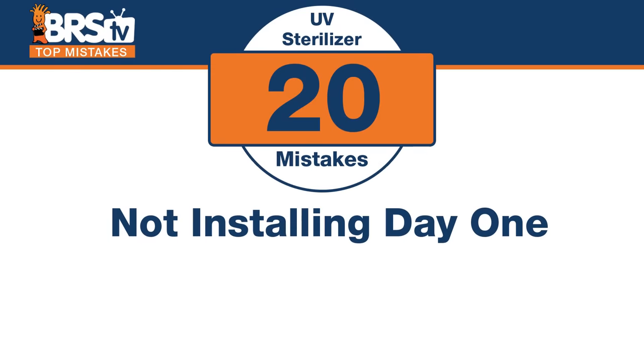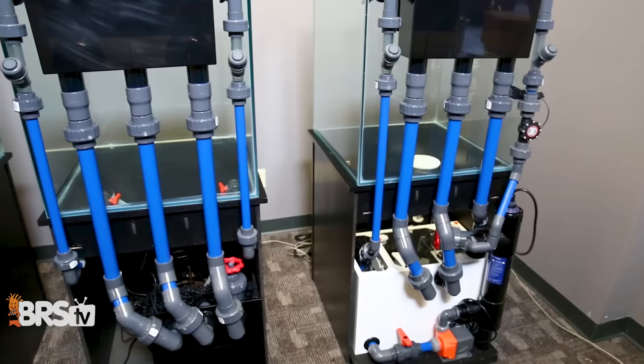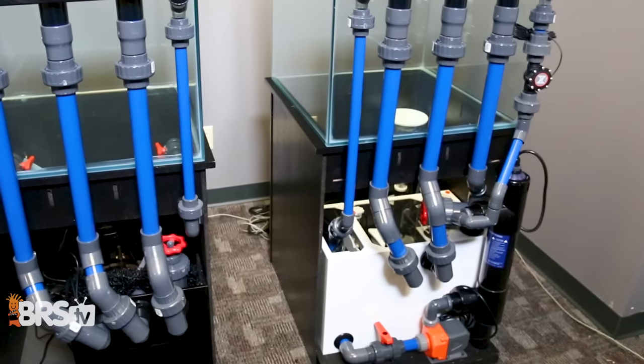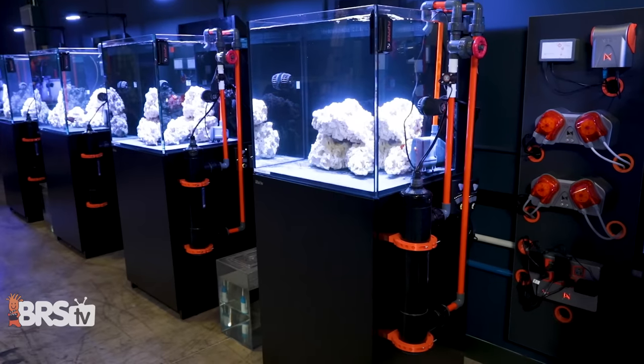Number twenty: buy your UV sterilizer day one. If you're thinking about putting one on your system, do it upfront, especially before you do your plumbing. It's best installed when you're initially doing all your plumbing — incorporating it intelligently rather than trying to make it work later, which means cutting apart existing plumbing and figuring out how to care for the tank while the PVC dries. If you want this redundancy and safety for your pets, or just want the tool ready to turn on periodically for cyano or dino outbreaks, do it upfront — it'll be a lot easier.